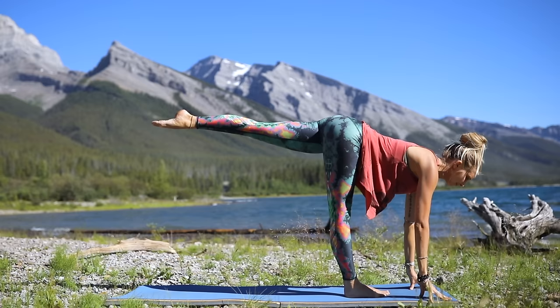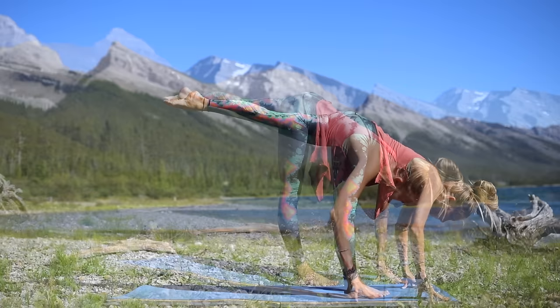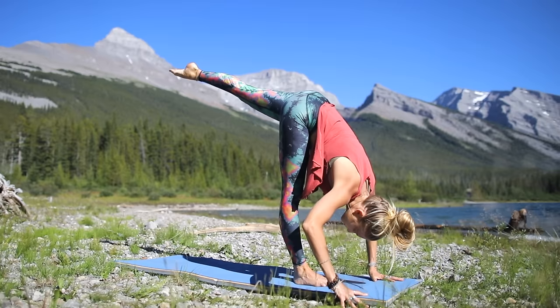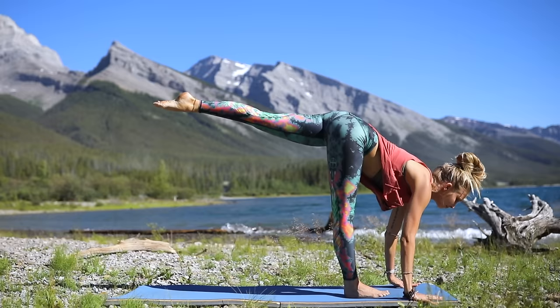Inhale, exhale — reach the hands down towards the mat as your back leg comes off the mat, hips are square, so it's like a warrior three variation with hands on the ground. Let's move the body — lift the body up, exhale, forehead comes closer towards that bottom knee. Just move with the breath: inhale up, exhale lower, inhale up, exhale lower. Don't lose the positioning of your hips. Inhale up — good, hold it there, flex the back foot.